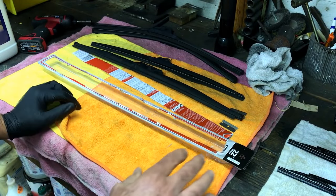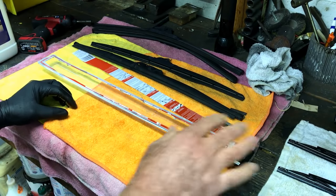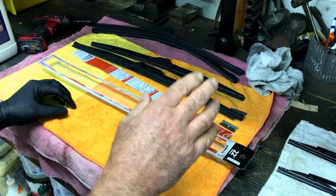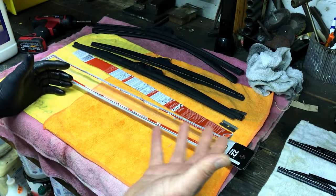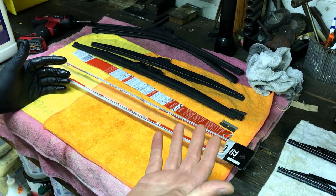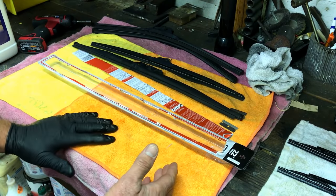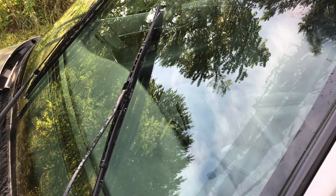Twice a year is all you have to treat those blades, and it takes about 20 seconds to treat them while they're still on your car. It's a mind-blowing process, but we've got blades on vehicles we've never changed for years. This process works — try it, you're gonna love it. All you have to do to maintain your blades is 20 seconds twice a year.